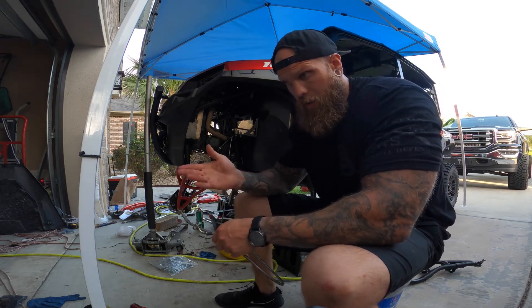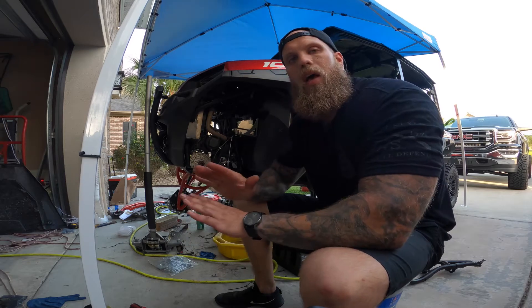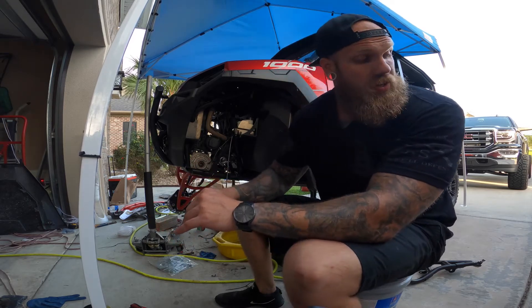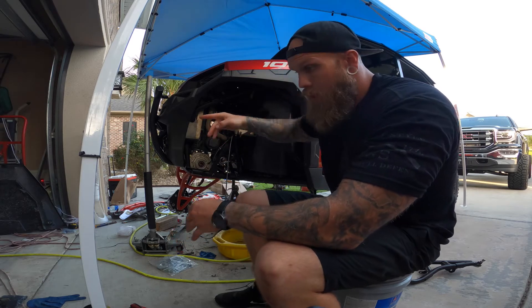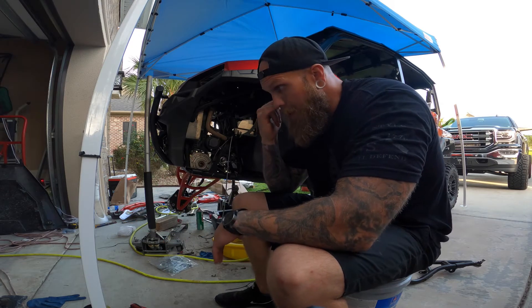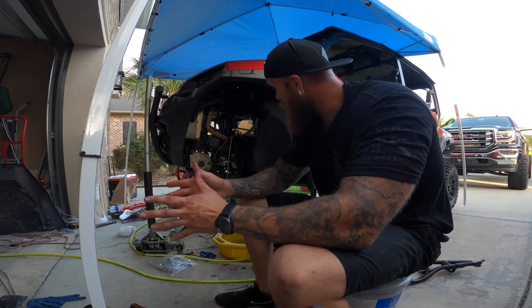I said in my first video when I took this apart — save all your hardware, put it back in all the stock parts. Biggest favor I did to myself, because you need all the stock hardware to attach your shocks, your upper and lower control arms, and just about everything. So be very careful disassembling your vehicle. Make sure you have all your bolts. Save everything. Don't throw anything out until you're finished.